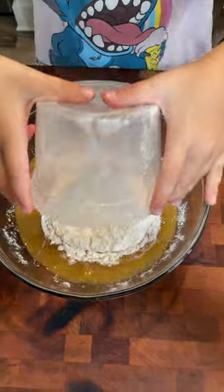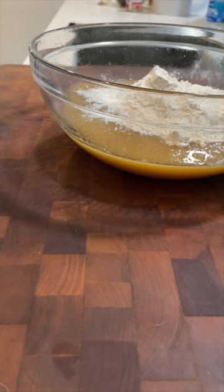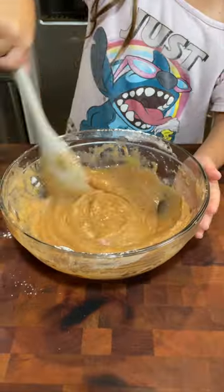230 grams of all-purpose flour, half a teaspoon of baking powder, and half a teaspoon of baking soda, a teaspoon of cinnamon, half a teaspoon of nutmeg, quarter a teaspoon of salt, and stir until combined.